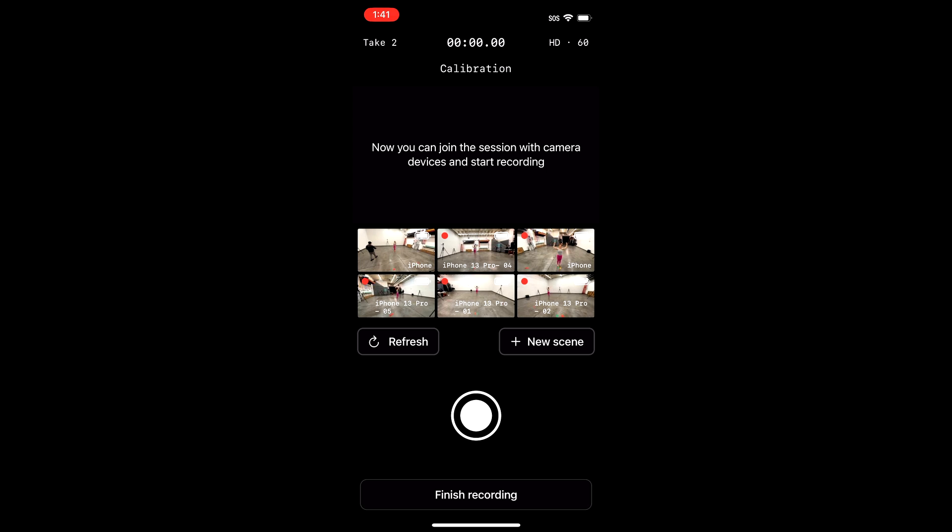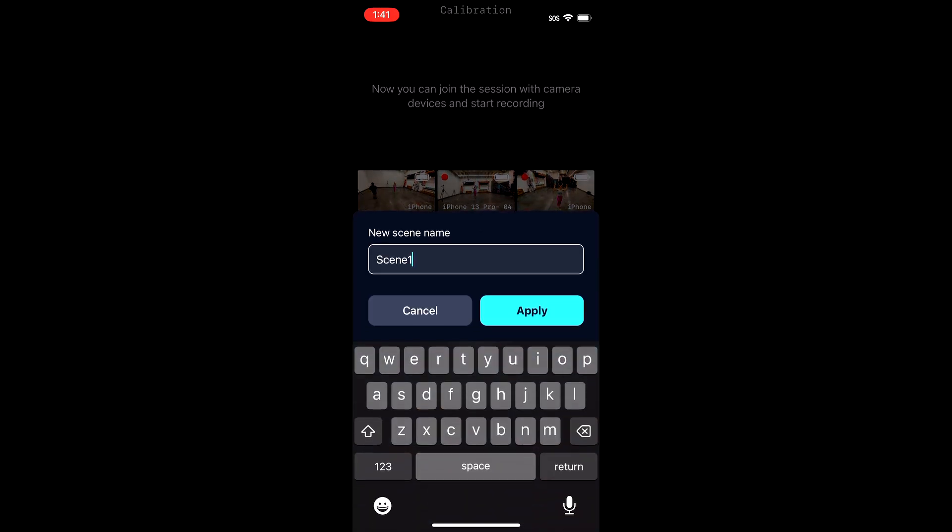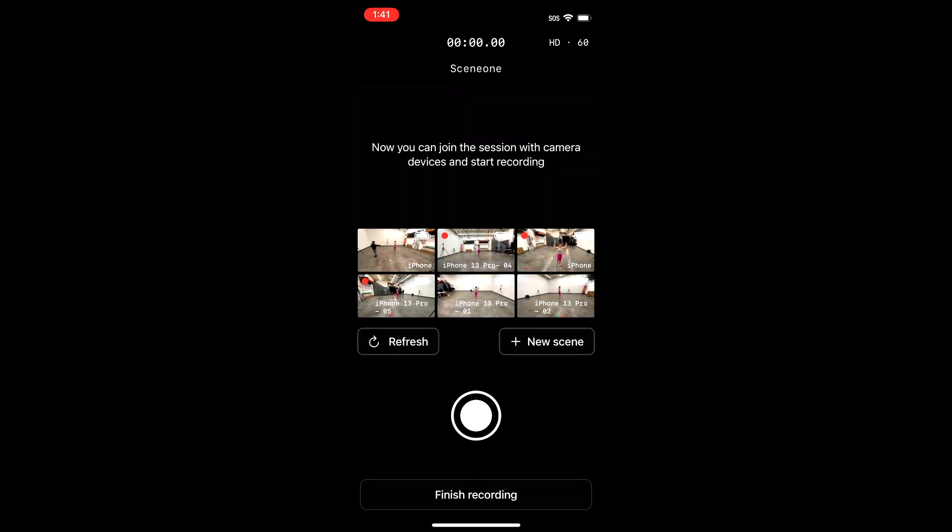Now once the calibration is done, click on the new scene button and give your scene a name. After that, you'll be back in the recording window.